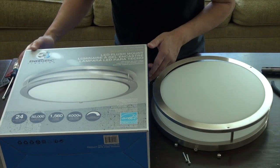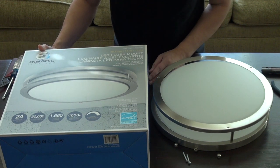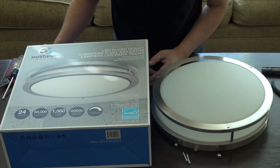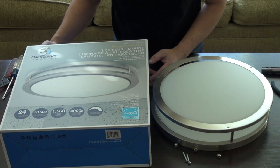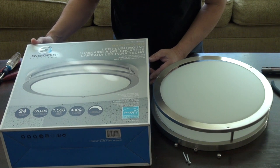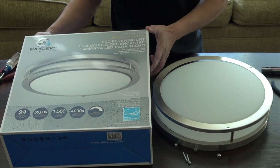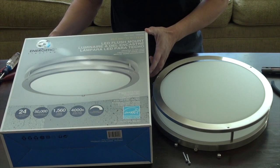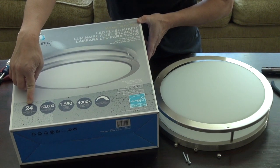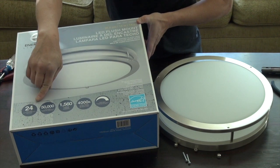I got this from Costco on a discount — it was $24 but they sold it at $17, so it was a really good deal. This is an LED ceiling lighting fixture. It's not your typical light bulb fixture — LED stands for light emitting diodes. These are much more efficient: they only use 24 watts instead of your normal 60 watts, and it is extremely bright.